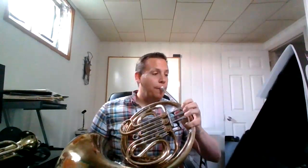Okay, so here we go. Here is Ancient Hunters, 46 to the end. I'm going to start my metronome. And one, two, ready.